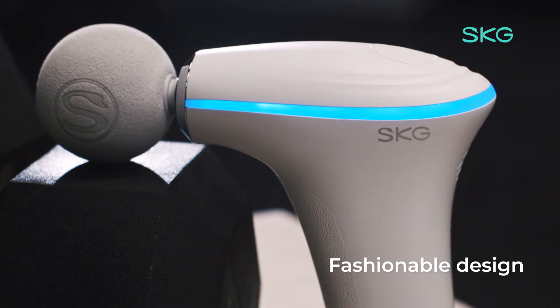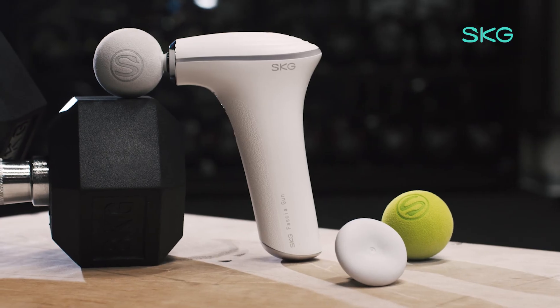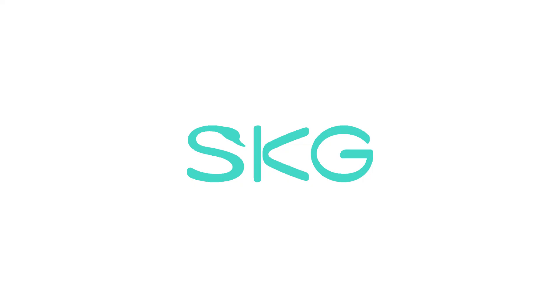Heated, quiet, and light for ultimate portability. The SKG F5 Massage Gun.